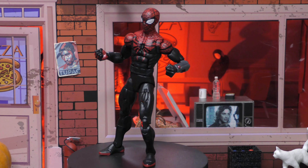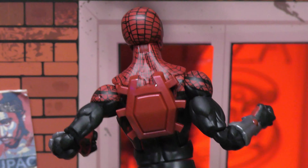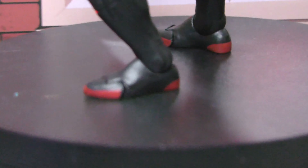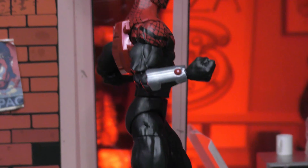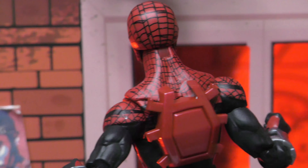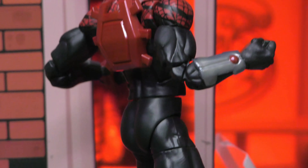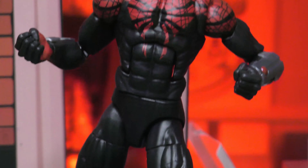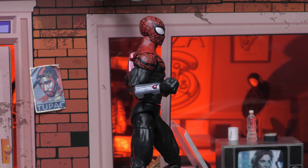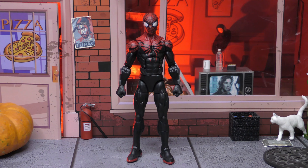I still wish there was a ball peg at the waist, but he looks good. Here is our Superior Spider-Man out of the box — and I'm a little miffed because he's got a paint app missing on his neck. There's a whole portion of his neck that's not painted. I contacted Big Bad Toy Store so hopefully they'll fix that. We do have nice paint on the feet and the gauntlets, and the web lines are supposed to be sloppy, but I shouldn't have to touch up a missing paint app. That's crazy.